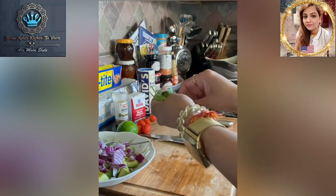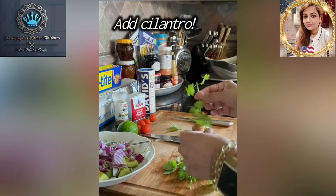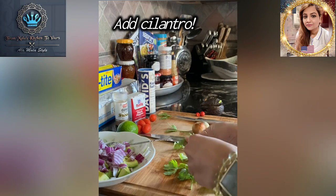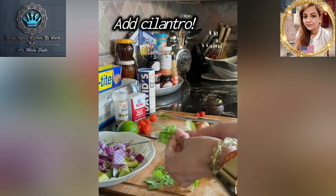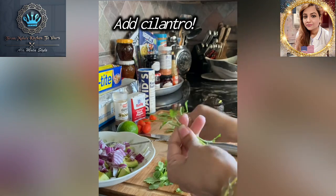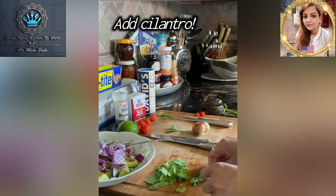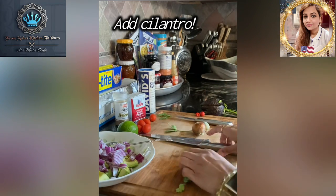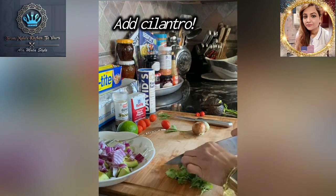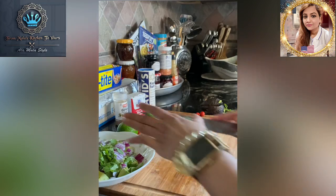I've got some cilantro here, and cilantro is very important in putting together your guacamole — it makes all the difference in the world. I'm going to get rid of most of those stems because we're going to give these a rough chop. The little tiny bits and the young pieces are fine, but we're going to chop and toss them in — just barely about a quarter cup — and I'm using two very small Hass avocados.